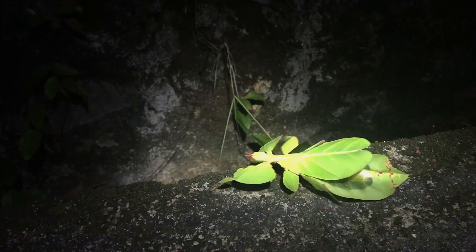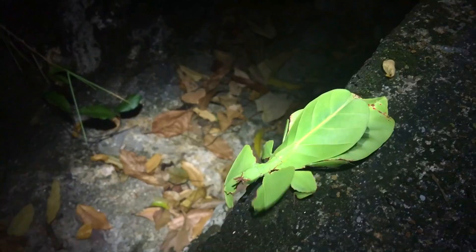It might not even be a mantis, it might just be like a stick insect — I can't remember. Whatever it is, super cool. Wow, the bottom is a completely darker color.